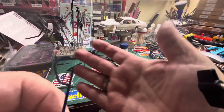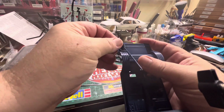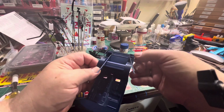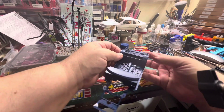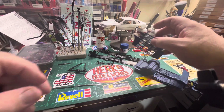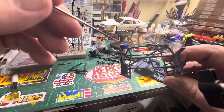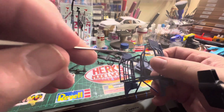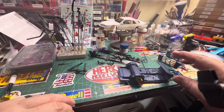I got these painted up — you can see I've got these pinned so they'll just drop right in there. My roll cage is all pinned. I've got pins right here, right here, in the middle here, and here. I also have small pins up top here and right here, and it just makes it a lot stronger and holds it together.